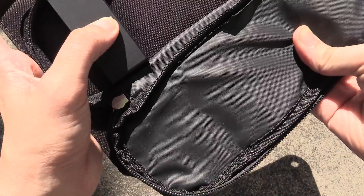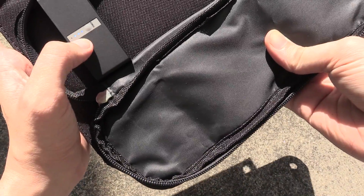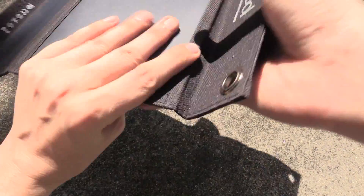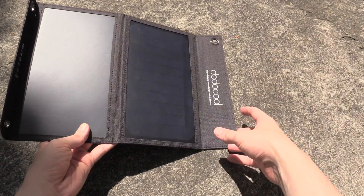On the back here, if you press this button it shows you how much charge is in the power bank. I'm not sure if you'll be able to see this on camera, but at the moment it's at two full bars and half flashing. So just put this out in the sun, let it charge, and then charge your gadgets whenever you want.